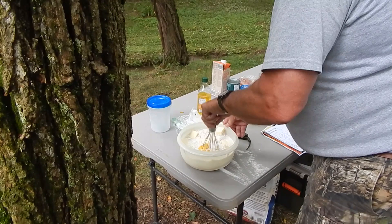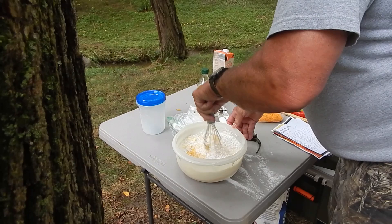I'm working on cornbread. I'm mixing it up here. I'm going to put it in a 12-inch Dutch oven, and I'll read off the ingredients once I get it in there and get it mixed up. I'll be back to you in just a second.